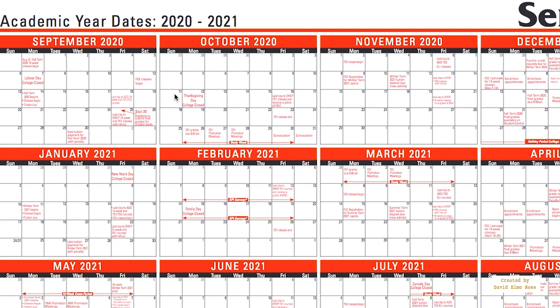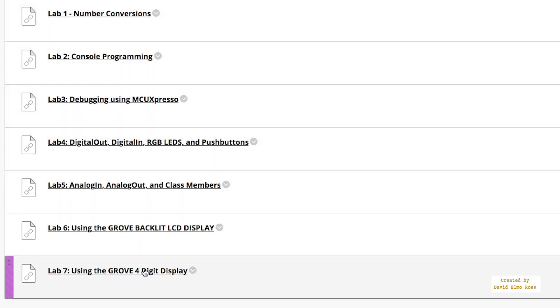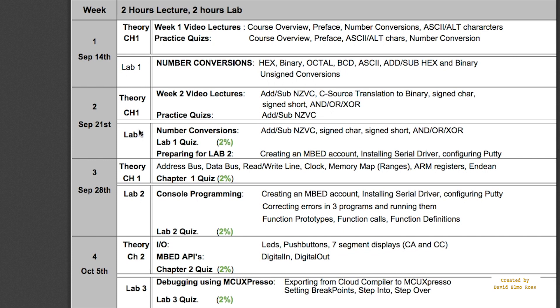There are seven labs to do, plus one extra I'll add later. Looking at the addendum again, we're doing lab 1 in week 1 and the lab 1 quiz in week 2, which means we need to have learned all the theory and lab content by then. The following week is console programming with a lab 2 quiz, which means before that you need to have created an embed account, installed a serial driver, and configured PuTTY — all part of preparing for lab 2. You'll need to pre-prepare because the quiz covers two periods.